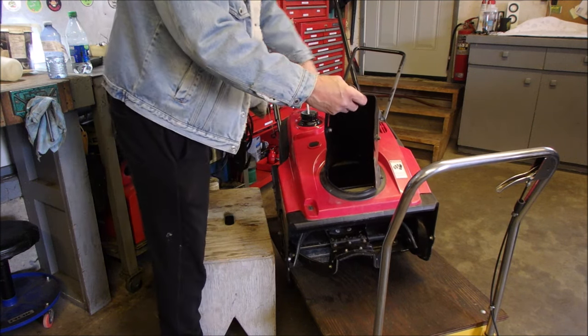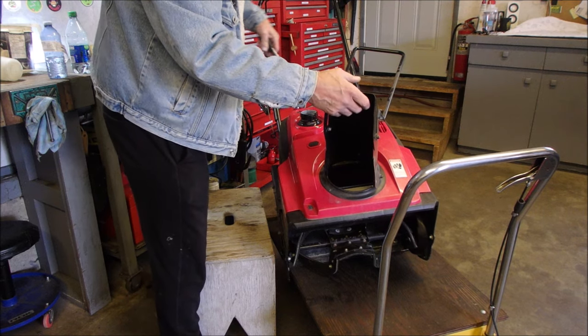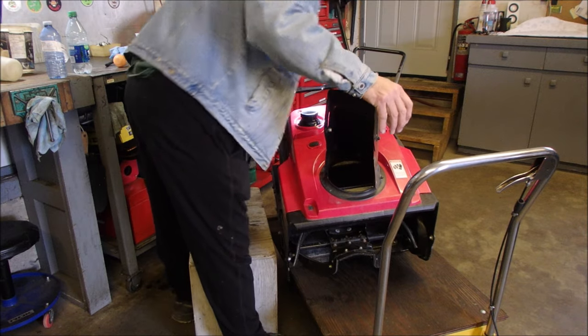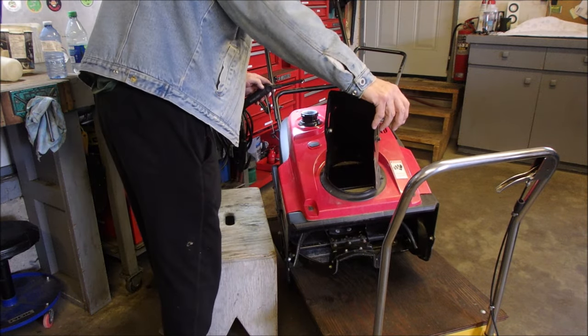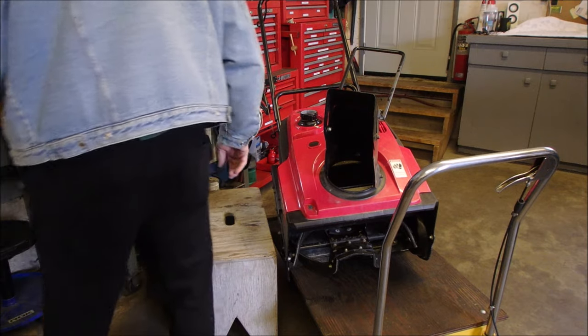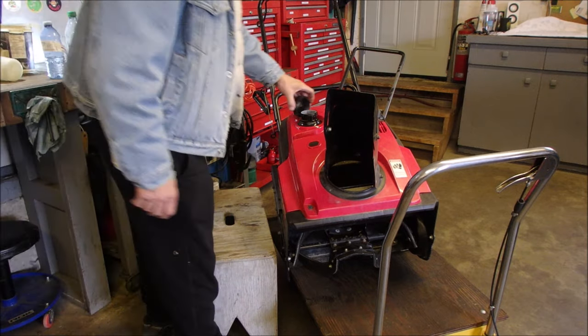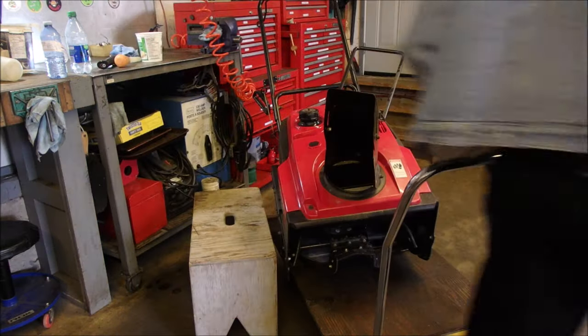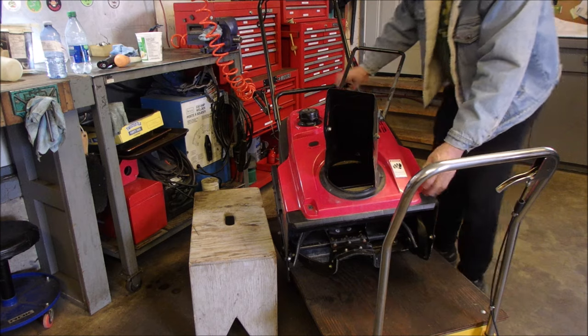I'm going to wipe the tank out good, right? Now let's have a look and see if there's anything left in there — just an odd drop. I think we can start it up and run it right out. Pardon me, I'm in my sweatpants.